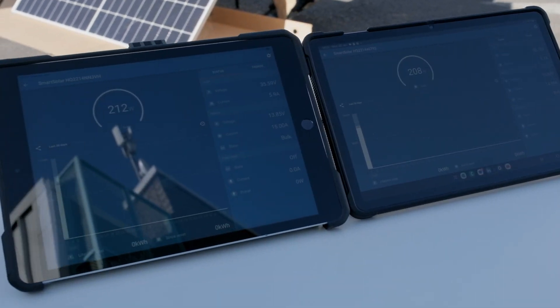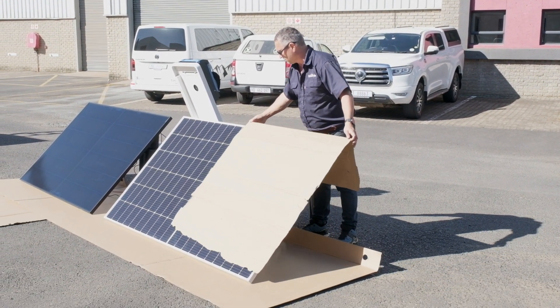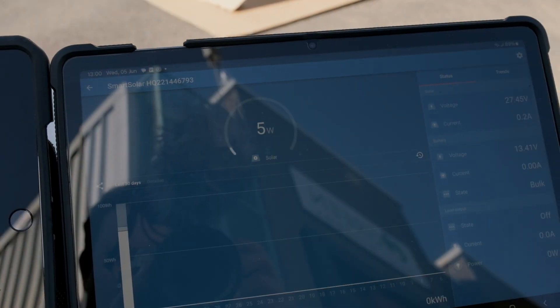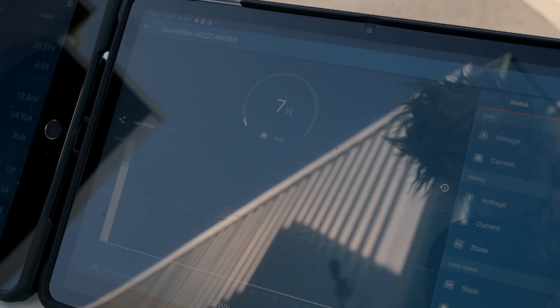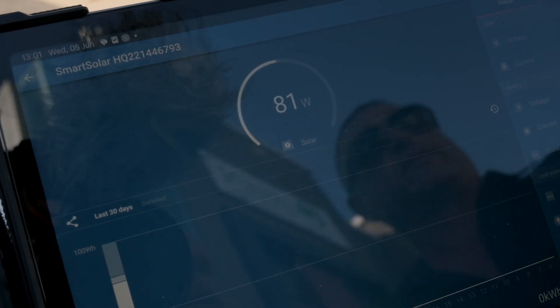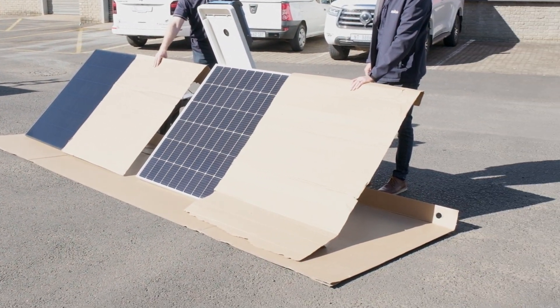I'm going to cover exactly the same amount — half of the panel plus one string to cover that. Let's have a look: 35 watts on the IKO panel, 7 watts on the other one.